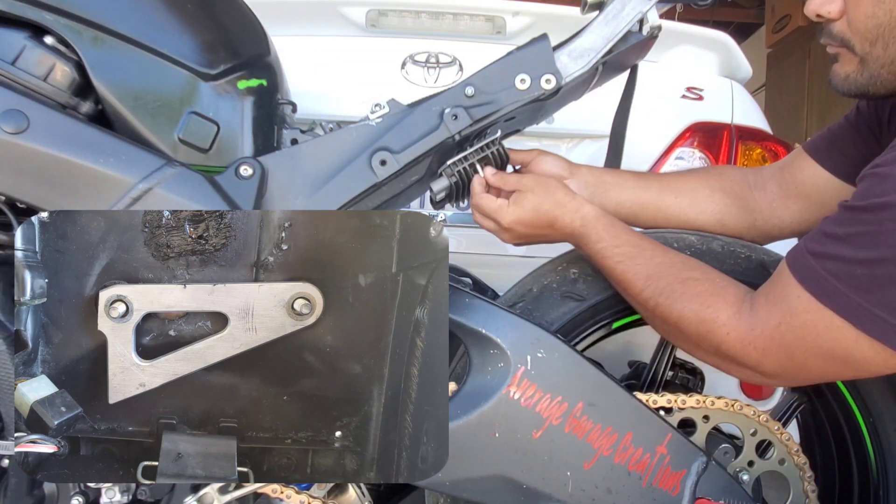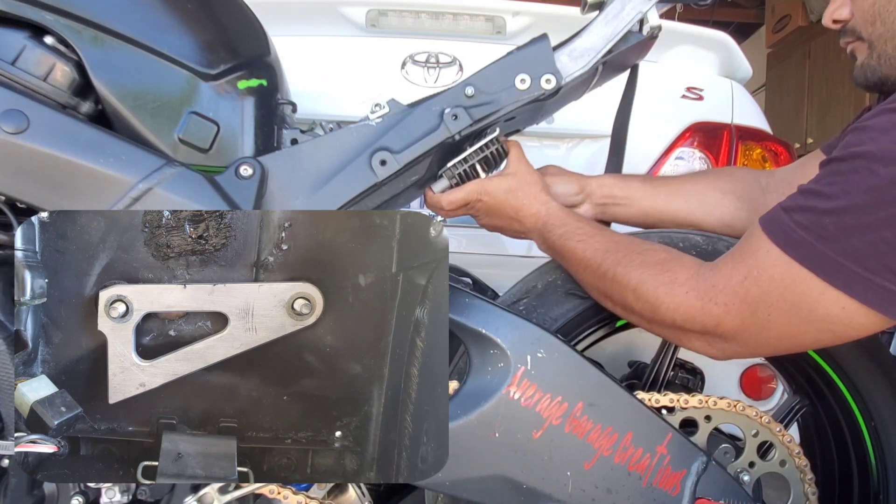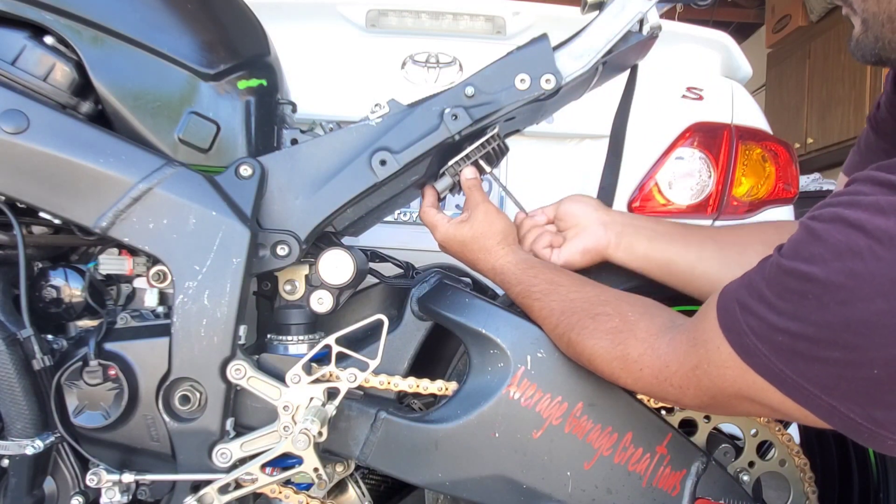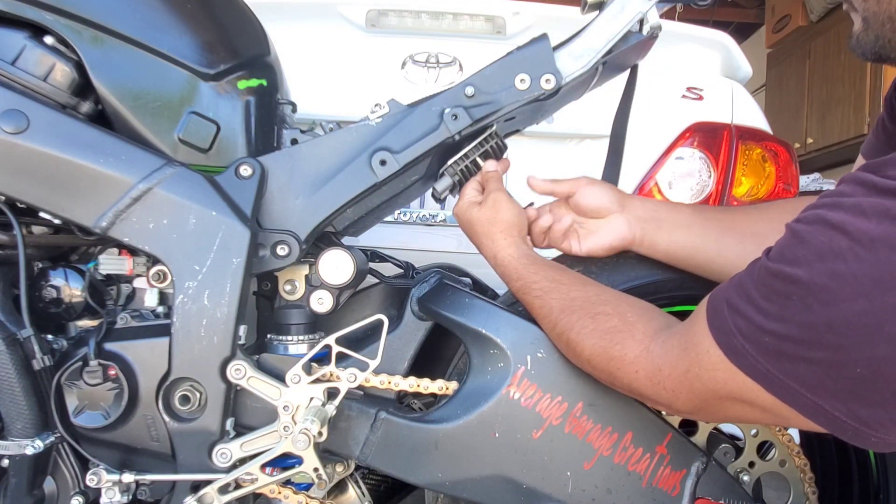At this point I had already drilled out the holes so I could insert the rubber grommets, and then I used this piece of aluminum with threaded inserts so I could mount the rectifier to it.